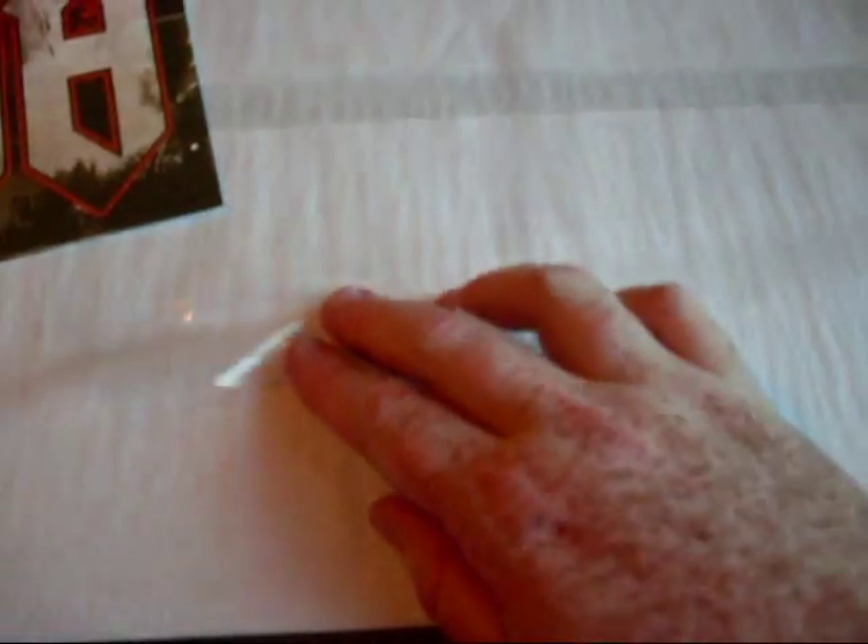What you do here is you set the bag, set your poster, and you just slide the poster into the bag. You'll find a flap here — this is a resealable flap. There's a little adhesive, pull this off, and it's just a matter of folding it over. This seals the bag, keeps out the air and the dust, and whatnot.